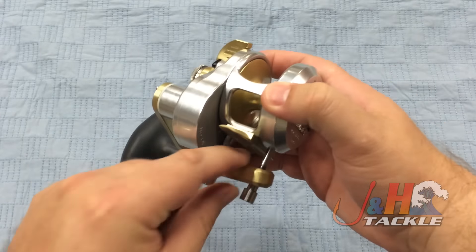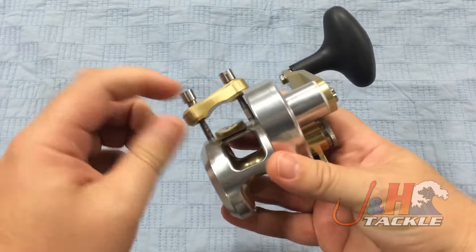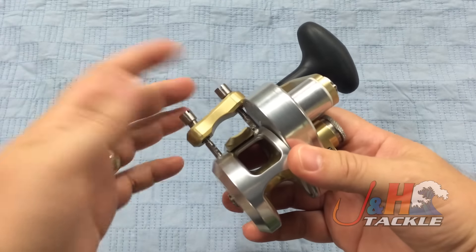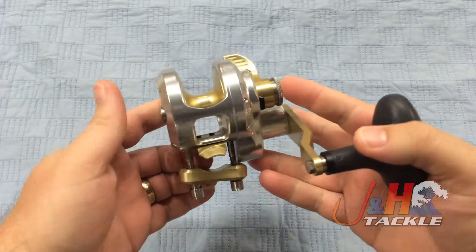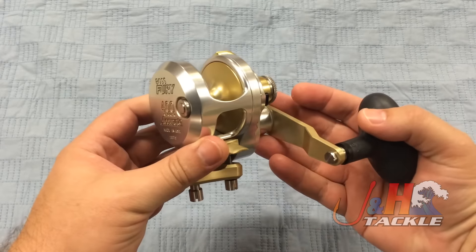I would take the clamp set off and just not use it. Because of the design, it might not fit on every single rod — that's the space allotted here because of the size of the gearbox. Some guys are really concerned about it falling off the reel seat, but as long as you clamp it down, you'll be fine.